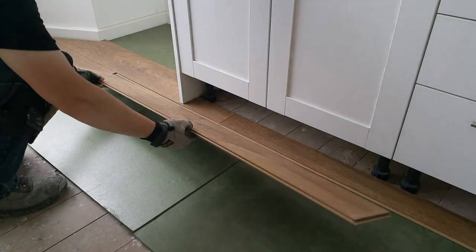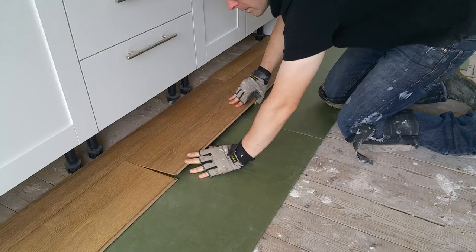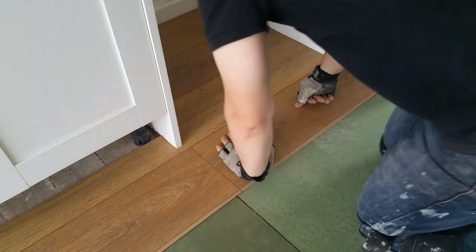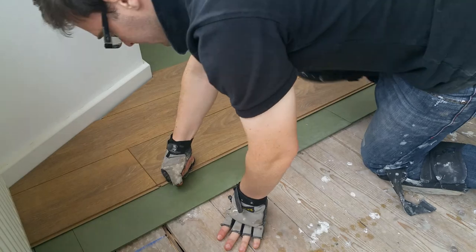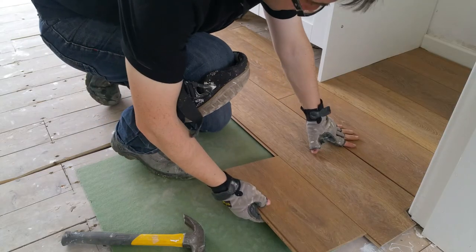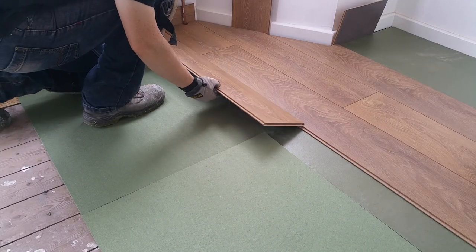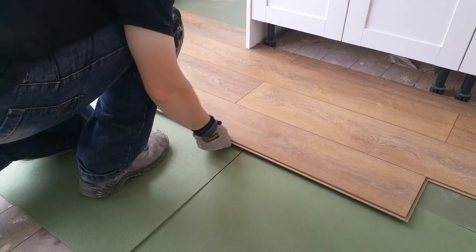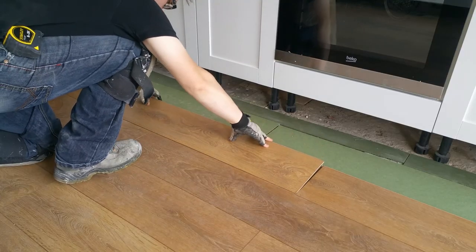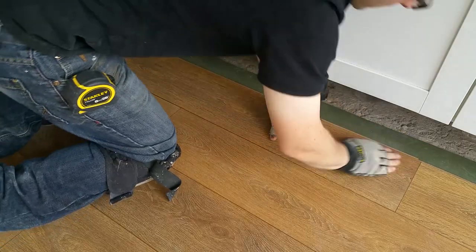Finally, I can start to install the laminate flooring by first marking a centre line. I've measured back from the centre line to locate my starting point underneath the cabinets. The boards are laid over a 10mm underlay sheet and are simply clipped together. A few of the boards need a little bit of persuasion. I'm using offcuts of flooring as spacers around the perimeter to provide a 10mm expansion gap. And that's the kitchen complete!